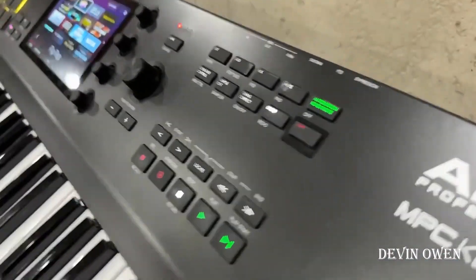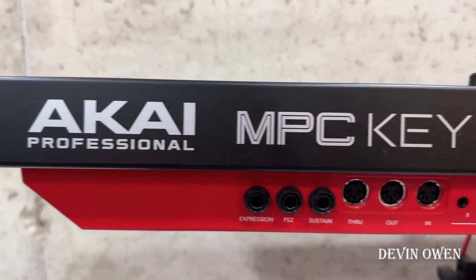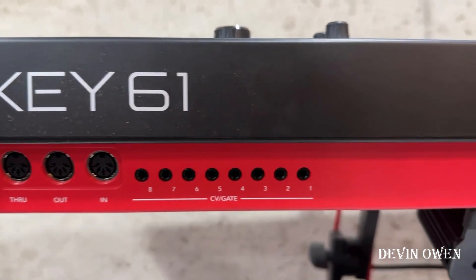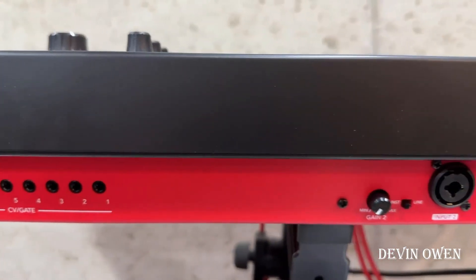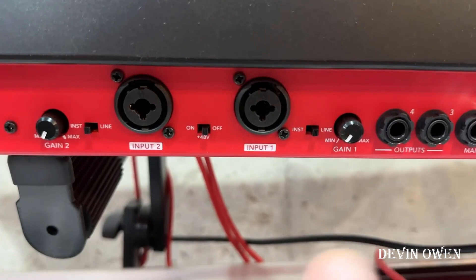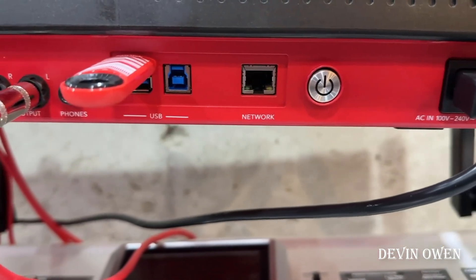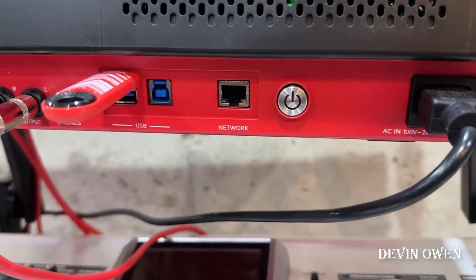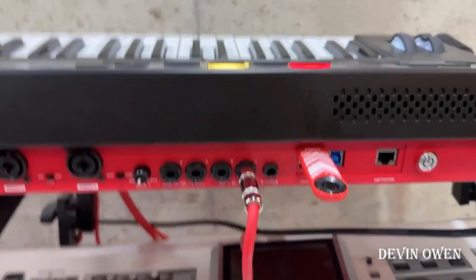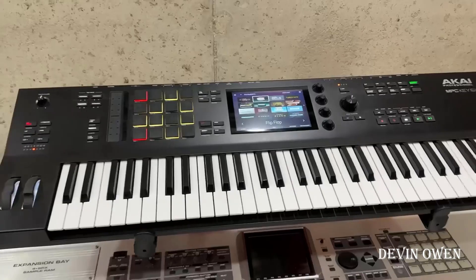On the back you have a lot of connections. You've got your expression pedal input — here are all your connections. You've got your sustain, your MIDI, and it even has CV gates if you want to hook up some synths or Moogs. There are gain controls, inputs, and it does have phantom power. You've also got outputs, headphone jack, USBs, network, power cord, and two USB ports for expansions, sounds, and file transfers. It definitely has a lot of great connections depending on what you're trying to do.